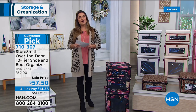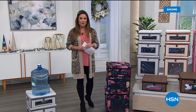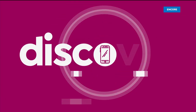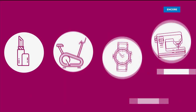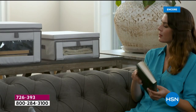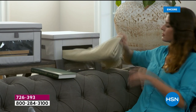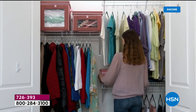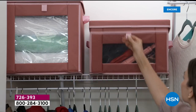Before we get to that, let's talk about a beautiful, durable, strong, and smart way to get organized and contain the clutter around your house with our Today's Special. Over 2,300 of you have already picked up our Today's Special from Storesmith — the smartest way to have easily accessible, beautiful storage and organization around your home: a set of three dual-access storage bins.